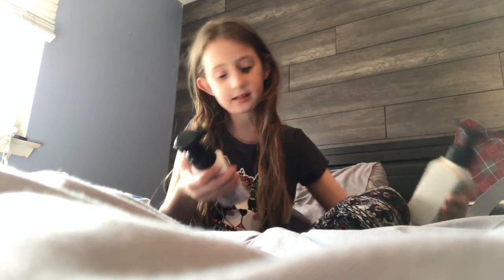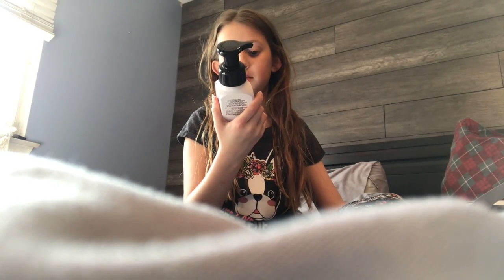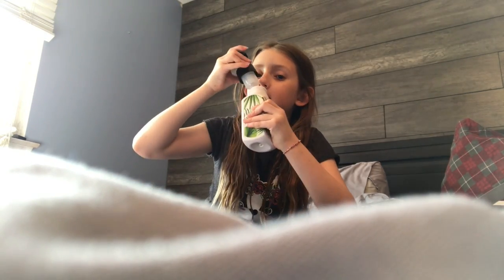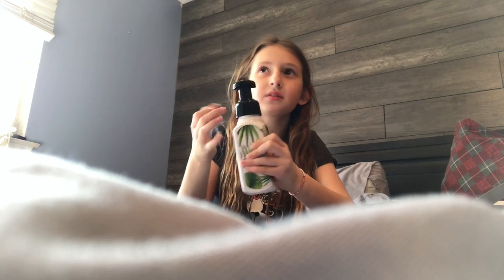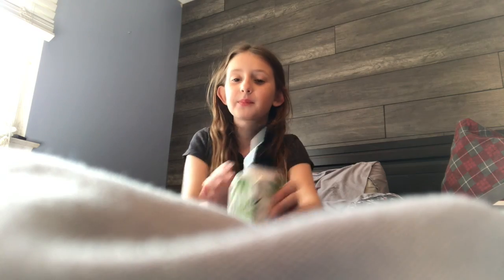Nice — it's like the same thing. See the difference? 'Escape to Paradise.' I like paradise, so this might take me away to paradise if I sniff it. Oh, it's pink! I still like the other one. This one smells like the beach — like beach flowers, like pink flowers from the beach.